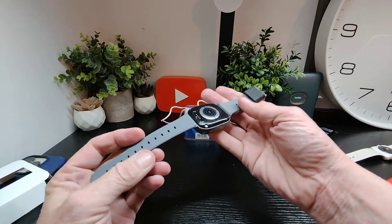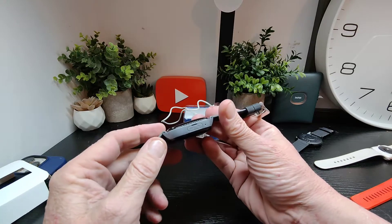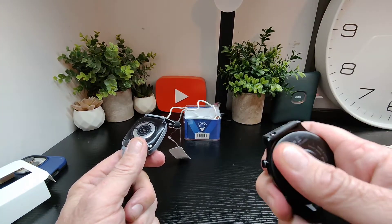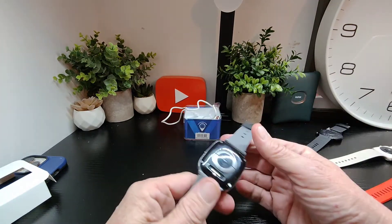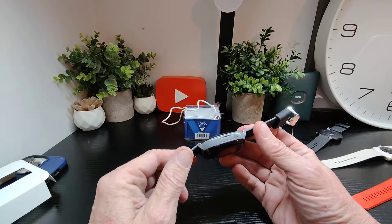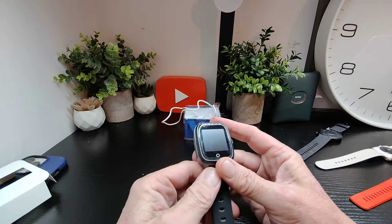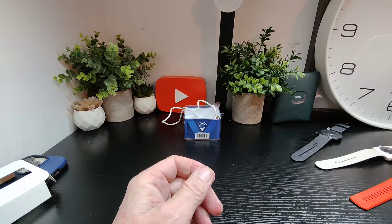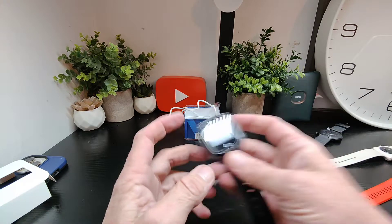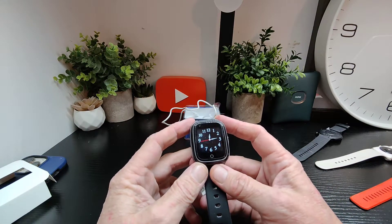Nice straps and you've got the option to swap them out. It's got the clasp there to swap out easily, but regardless it's very easy to do. On the whole it looks really nice, and it's got this little screen. Let's see if there's any power — powering it up and we've got a watch face straight away, which is pretty good.